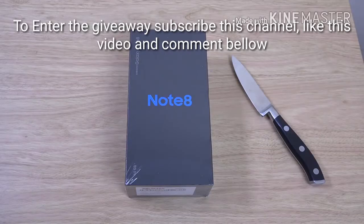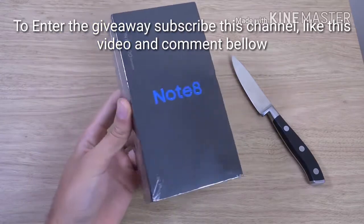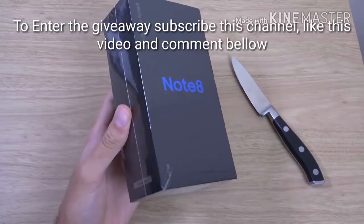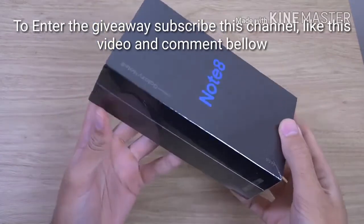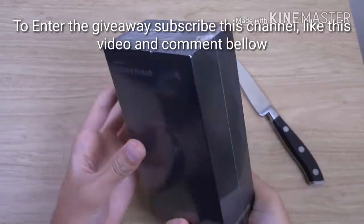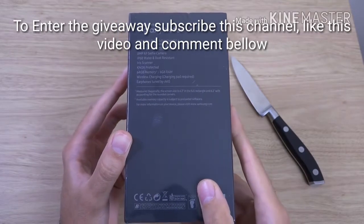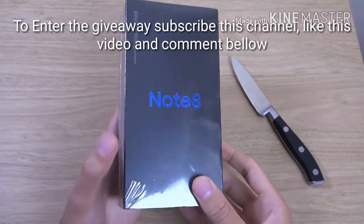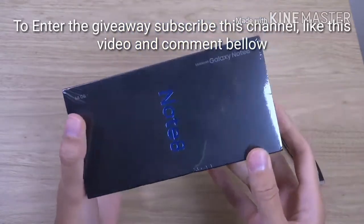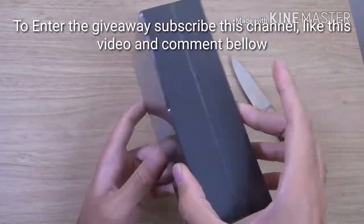Hey guys, so I managed to pick up the Galaxy Note 8 and I wanted to do an unboxing and first look at the phone here. It's taken quite a while to get released here, so we have finally got it and I am very excited to check out what this phone is all about. Probably the most expensive phone I've ever actually bought so far, but I think it does come with some nice specifications overall.